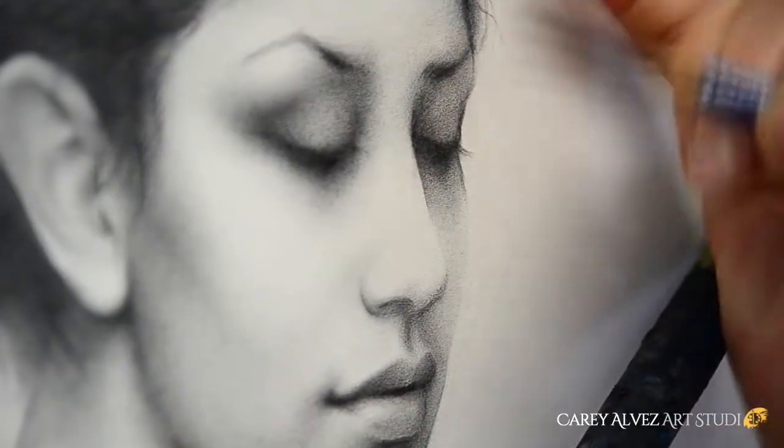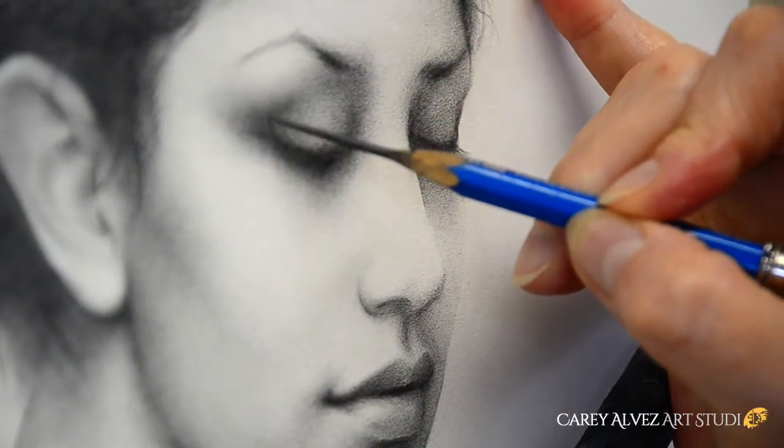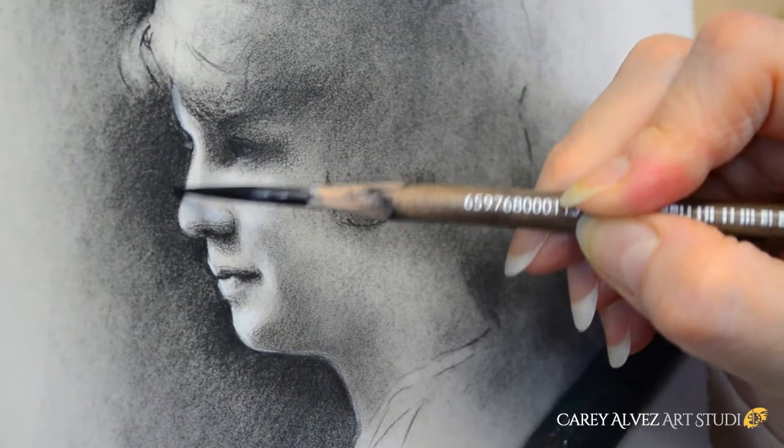It also works as a steadying mechanism for your hand to rest on while you're working on your artwork, particularly when you're doing some very detailed and fine work and you really need to keep a steady hand.